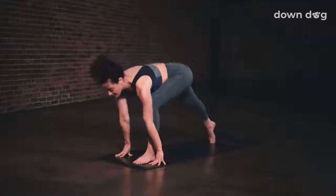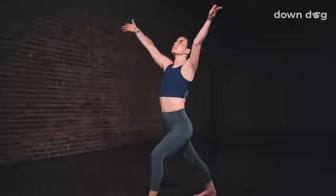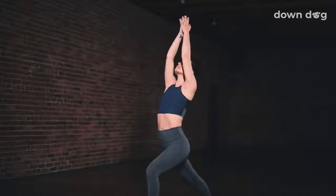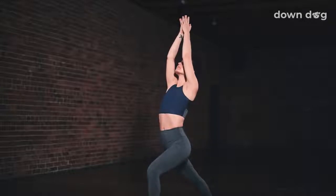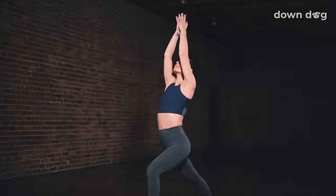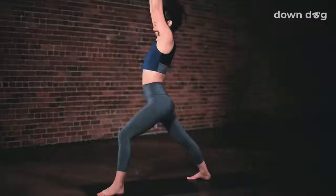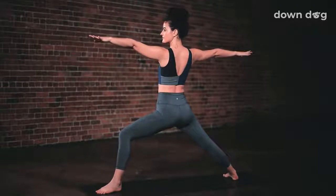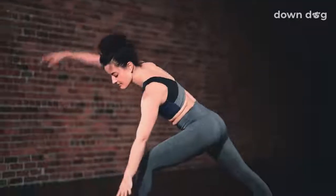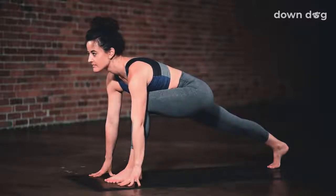Exhale. Warrior 1. Peel the back heel down. Foot to 45 degrees. Inhale. Press down through the feet and rise up. Stretch your arms to the sky. Breath out. Bend the front knee a little more. Breath in. Take the gaze high. Exhale. Draw left hip back. Square the hips. Last inhale here. Reach a little higher. Exhale. Warrior 2. Inhale. Peaceful warrior. Exhale. Low lunge. Windmill the hands down. Engage your core. Inhale. Exhale. Step the foot back, downward facing dog.